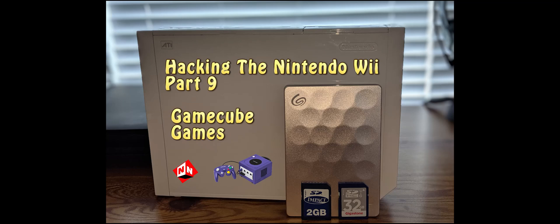Welcome back to No-Nonsense Reviews and How-To's. This is How to Hack the Nintendo Wii Part 9. Today I'm going to show you how to play and install GameCube ROMs. Just like with the Nintendo Wii games, you're going to need an external hard drive — use the same one you used for the Wii games.